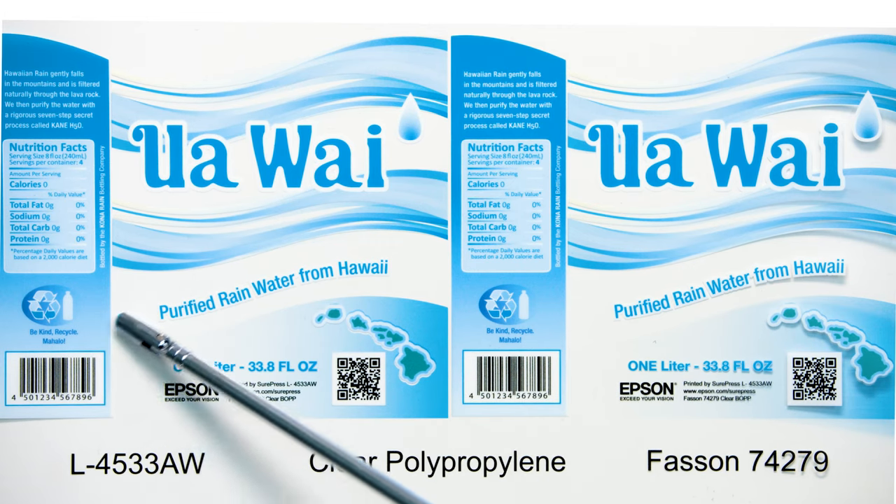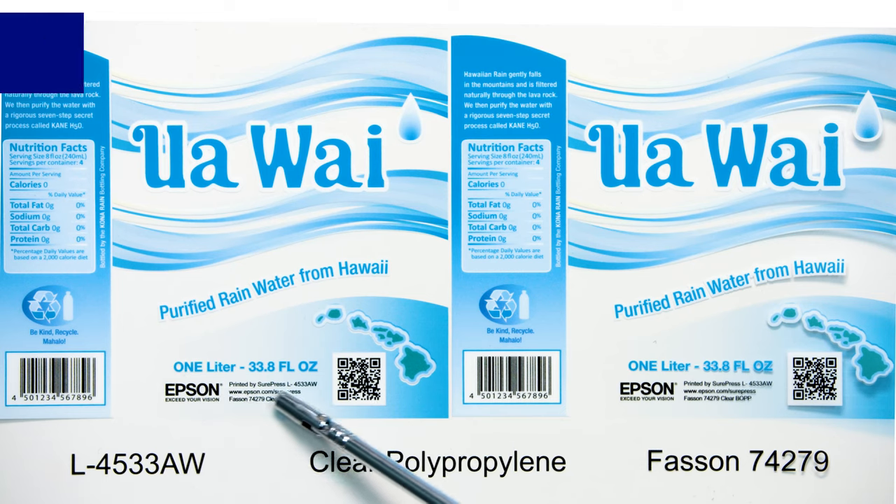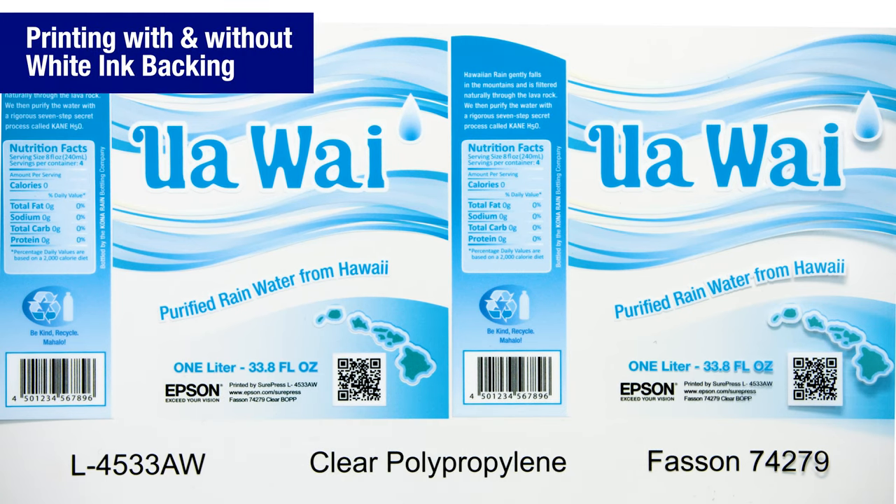Comparing the left side of the label to the bottom, you can see the opacity difference when printing with and without white ink backing.